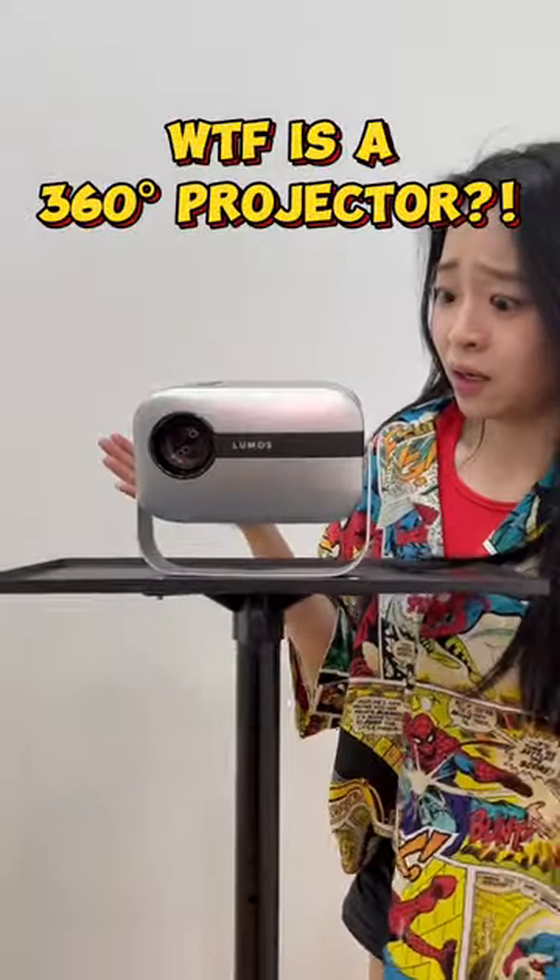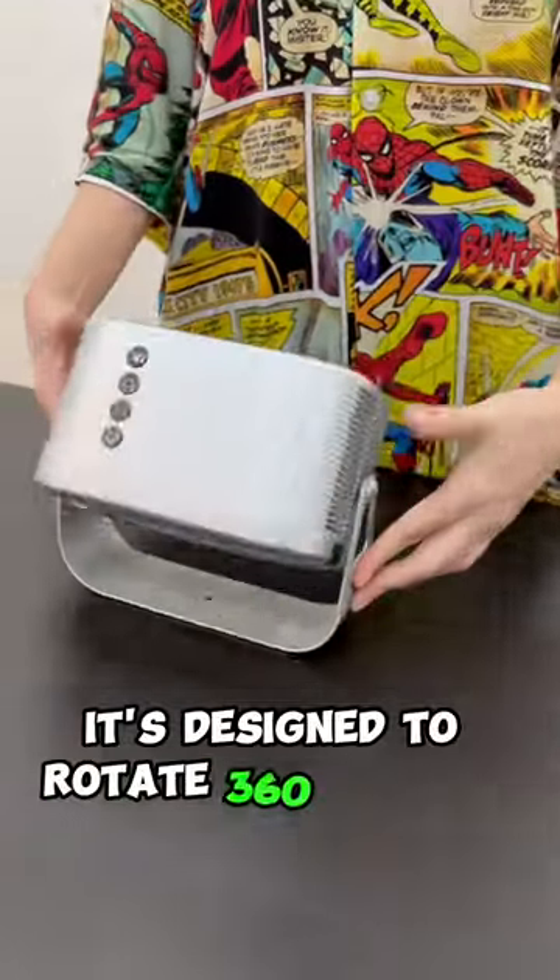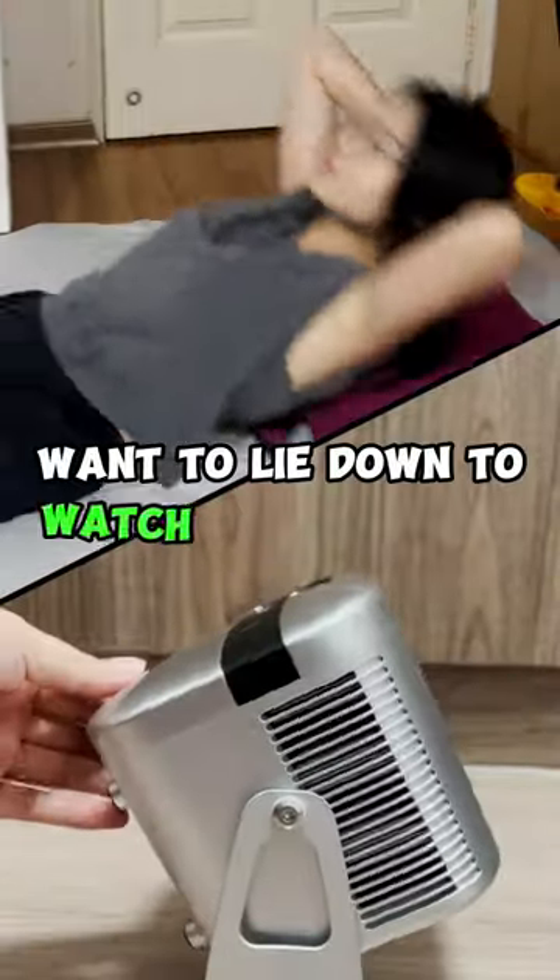Huh? What the f**k is a 360 projector? This is the Flip. It's designed to rotate 360 degrees. Want to lie down to watch your shows? Just tilt the Flip to the ceiling.